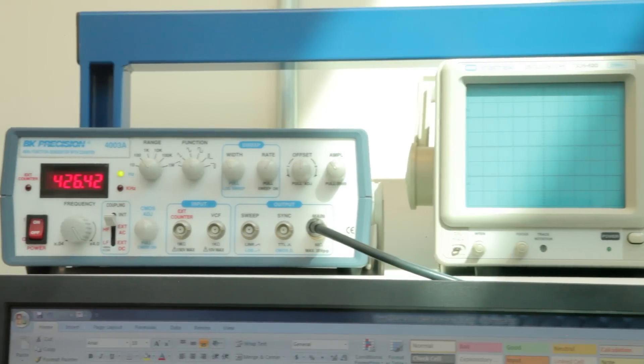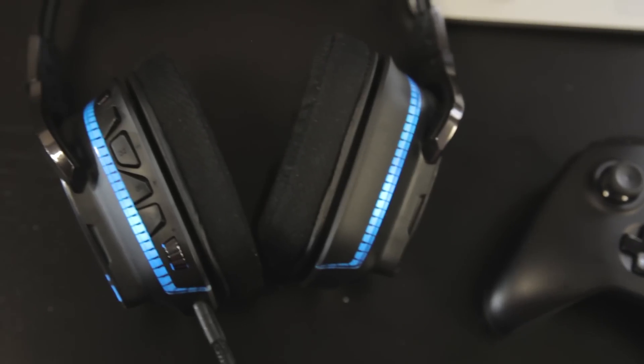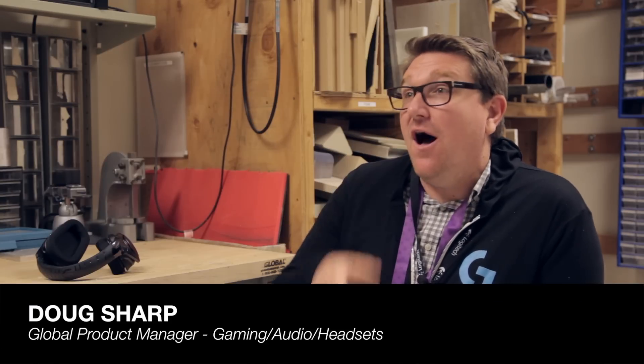What we did is we wanted to design a pair of headphones from the ground up that was really good for all around gaming audio, not just gaming. The core of the design of the headset — design is user experience, it's everything really — is the audio experience.